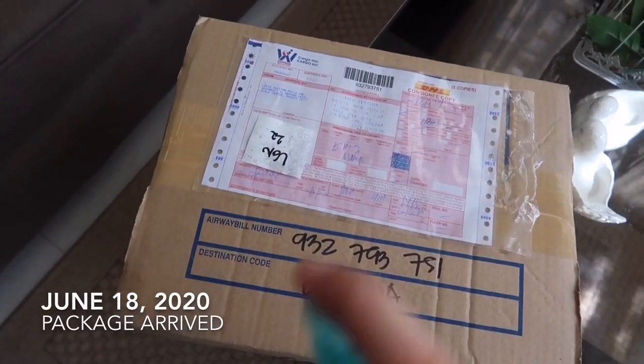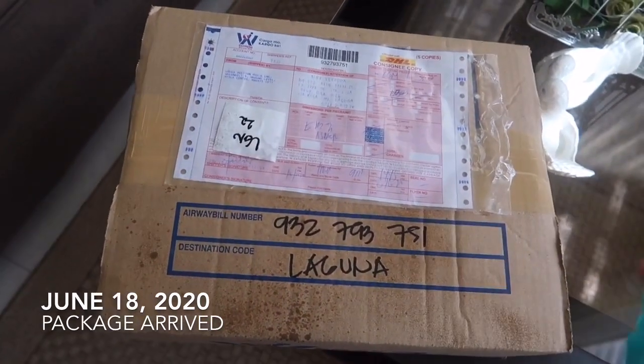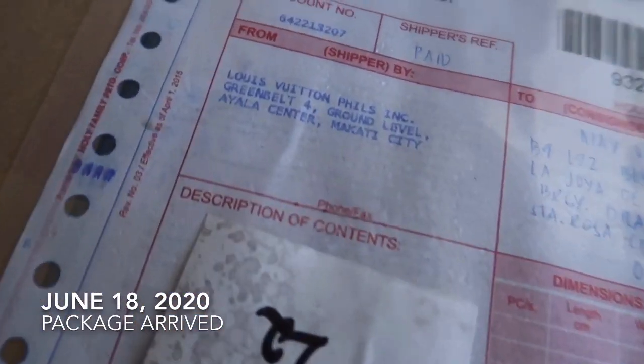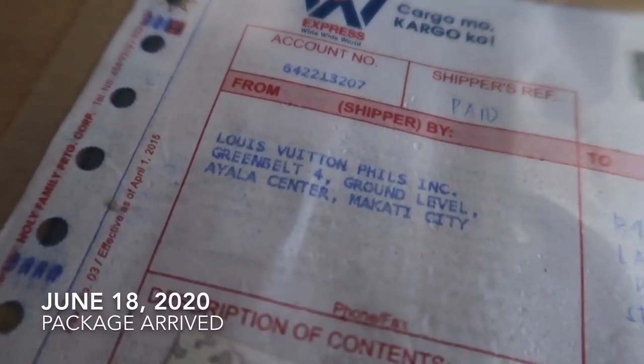Before opening the box, you have to spray alcohol before opening the package. This package came from Louis Vuitton Greenbelt, Makati, Philippines.